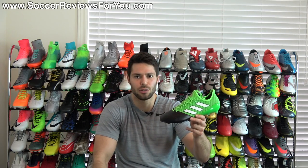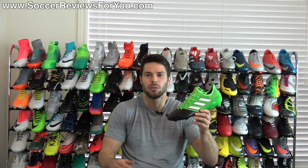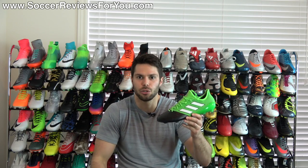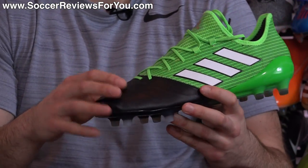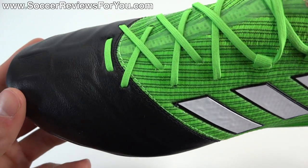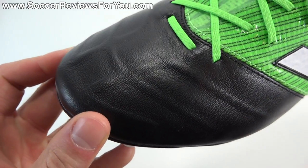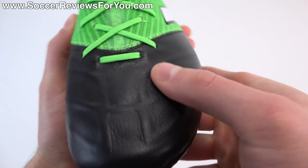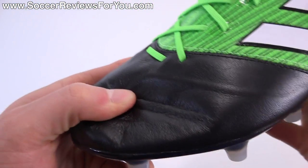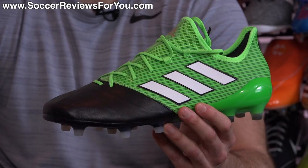Everybody wants to compare Adidas products to Nike products, and Nike really isn't producing anything that compares all that well to this particular shoe. The automatic comparison a lot of people draw is the Tiempo Legend 6, because you get kangaroo leather at the toe with an internal support cage in place of stitching. But the problem with comparing this to the Legend is: one, I think the quality of leather on the Legend is actually nicer than what you'll get here; and two, the amount of leather on this shoe is so minimal that it's kind of difficult to call this a leather boot.